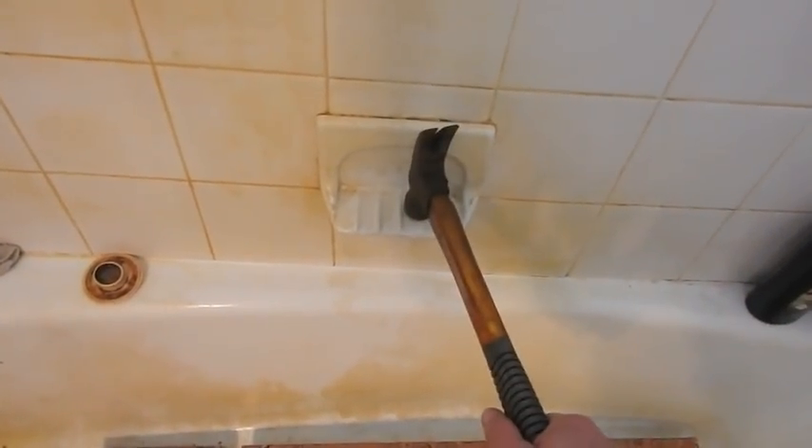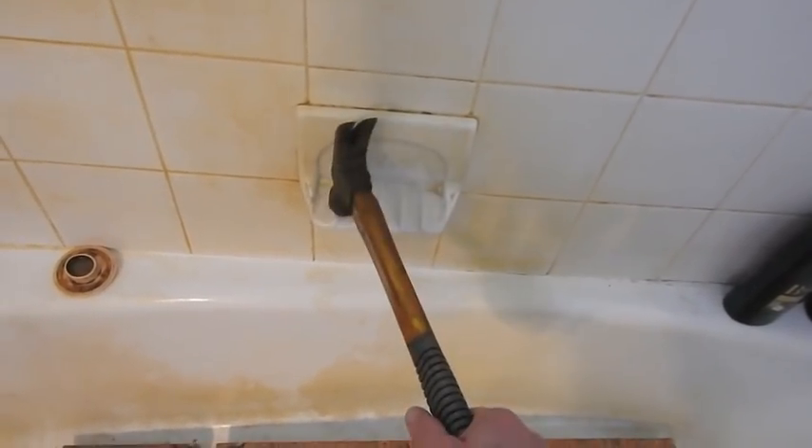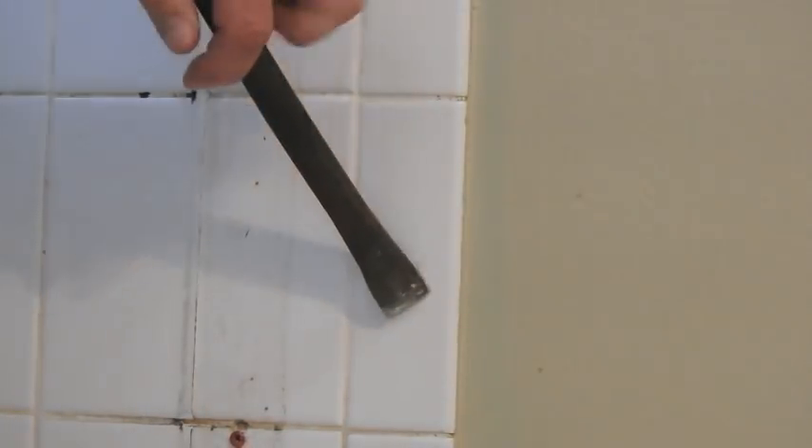I'm thinking maybe the soap holder first. It's pretty tough. There you go. Alright, there's no turning back now. I would guess right on the edge would be the best place to start.